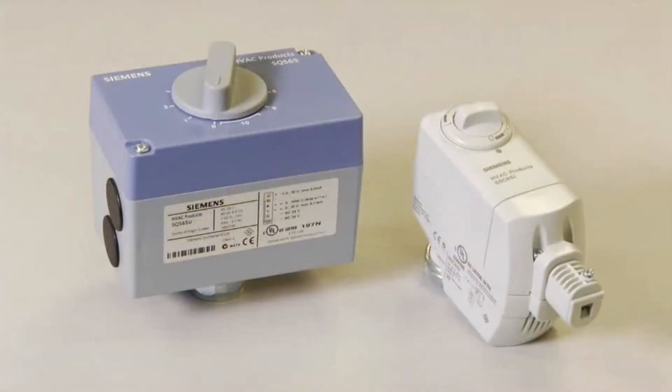The 599 PowerMite MT series valve body will accept both the SSC and the SQS series of electronic actuators. Which actuator is used depends on job requirements.